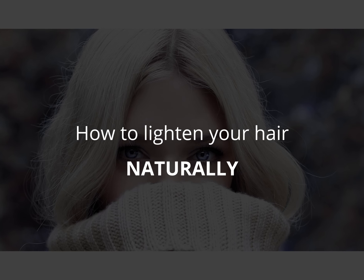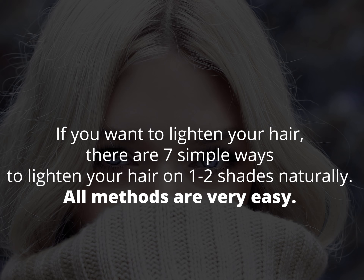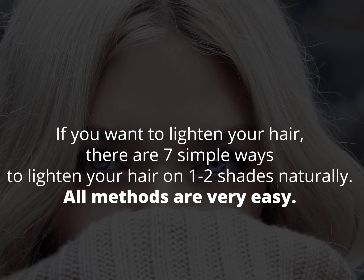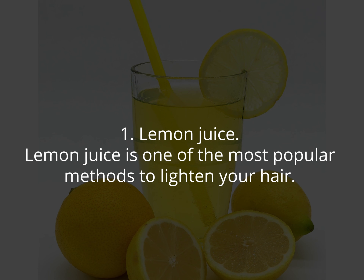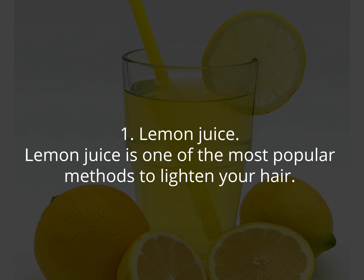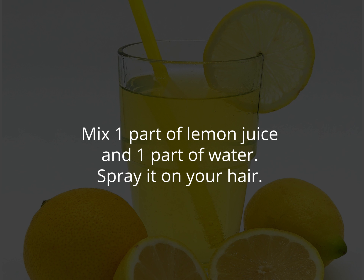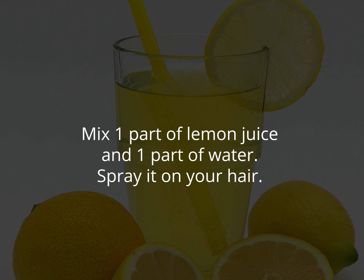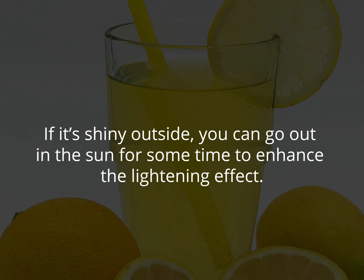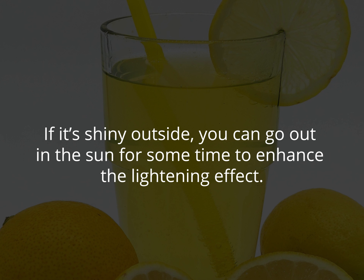How to lighten your hair naturally. If you want to lighten your hair, there are seven simple ways to lighten your hair one to two shades naturally. All methods are very easy. One: lemon juice. Lemon juice is one of the most popular methods to lighten your hair. Mix one part of lemon juice and one part of water, spray it on your hair. If it's sunny outside, you can go out in the sun for some time to enhance the lightening effect.